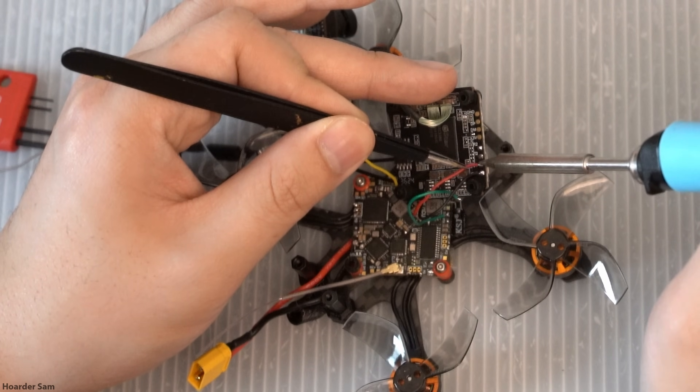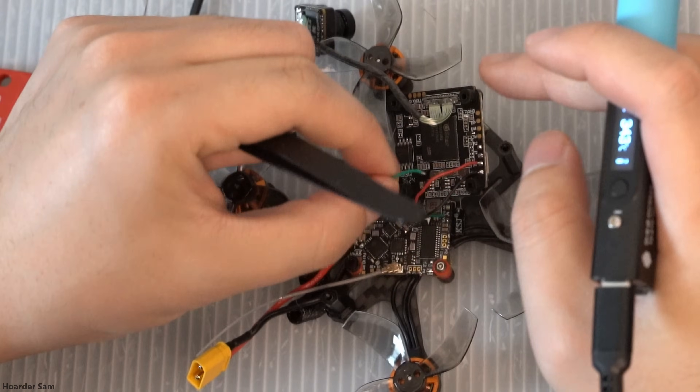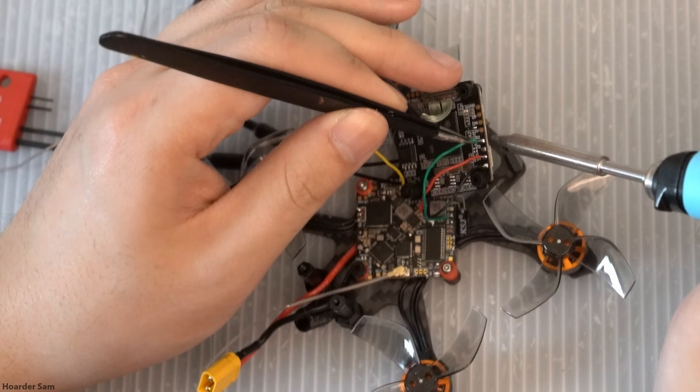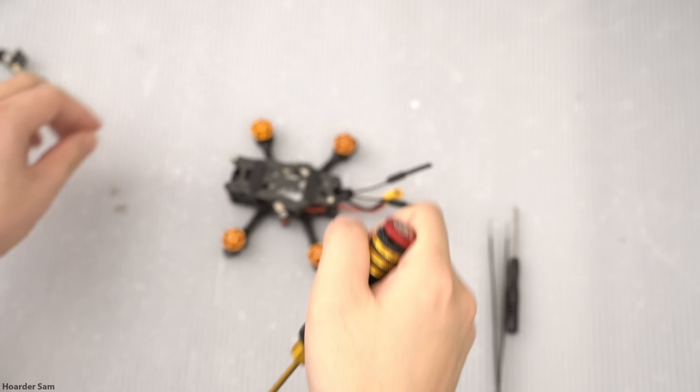5V to 5V, GND to GND, TX2 to RX2, and RX2 to TX2. And that's all the wiring we need to do. Button the drone back up, and it's time to set it up in Betaflight.